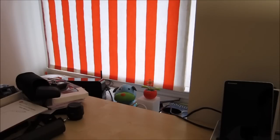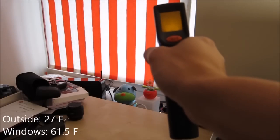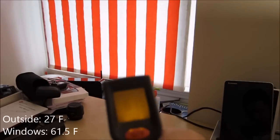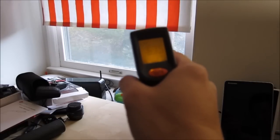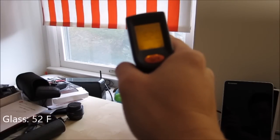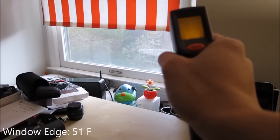The window in my room right now — outside it's about 27 degrees Fahrenheit according to the weather. Using a thermometer gun on the interior, I'm getting about 61.5 degrees in the room. Hitting the glass directly, I'm getting around 52 degrees, and around the edge of the window trim about 51 degrees.